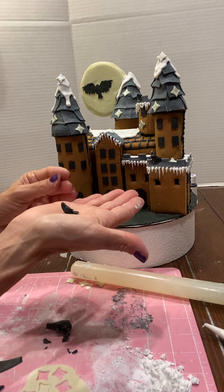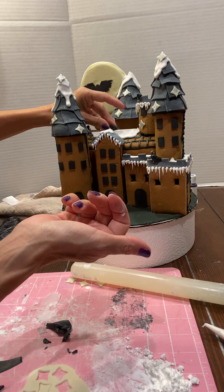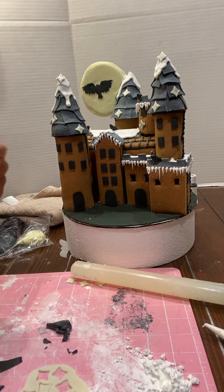That's the bird, and you can stick the birds onto your castle with royal icing. I'll be back — I have to do the base and some more details — one more video and we will see you then.